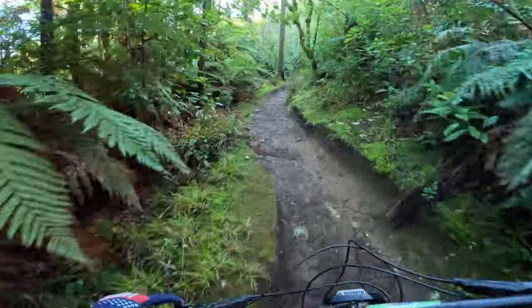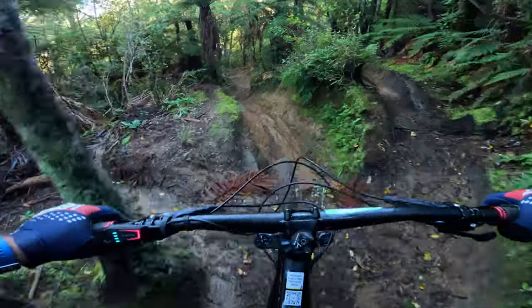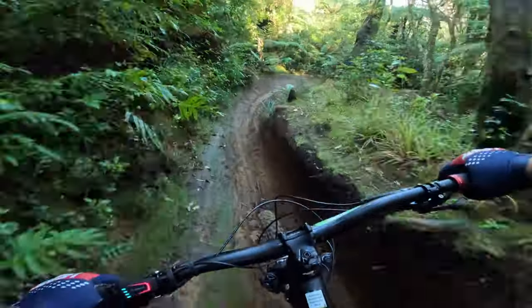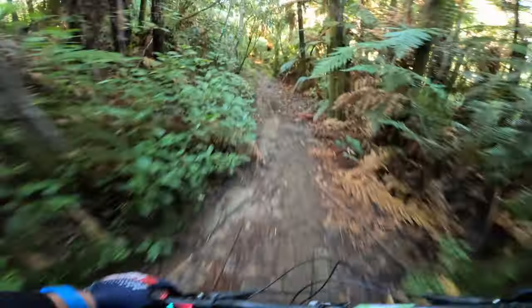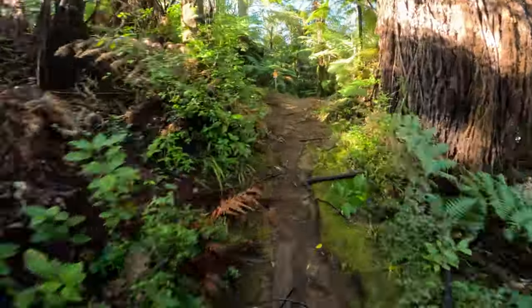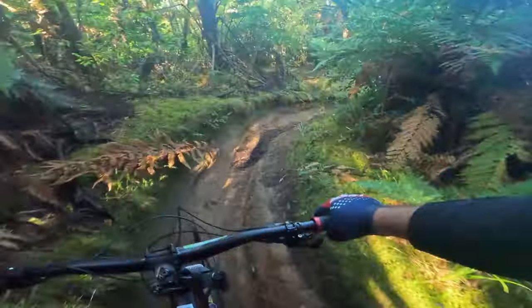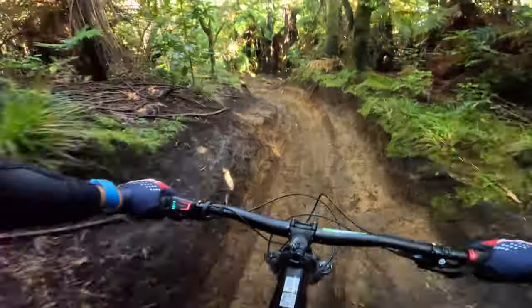This is a mullet and the super slack 63.2 degree head angle — I had to go and stop and check because I almost thought that can't be right. Sure enough, 63.2 in the high setting, 62.7 in the low setting. So this thing's effectively a chopper, but it is quite confidence inspiring. It's a bit wet and sloppy, although it's actually a sunny day today. If you live in the North Island, you know how rare they've been this year. I'm absolutely ecstatic to be out on this thing on a beautiful blue sky day.